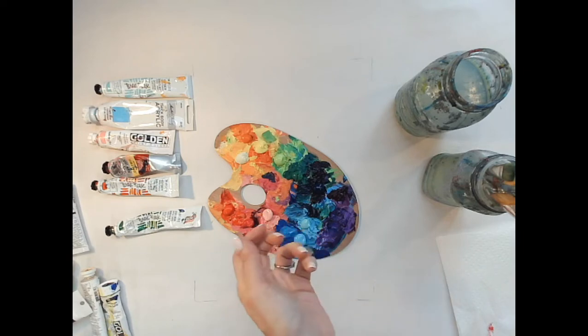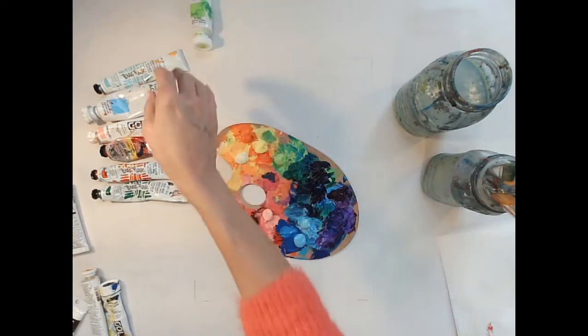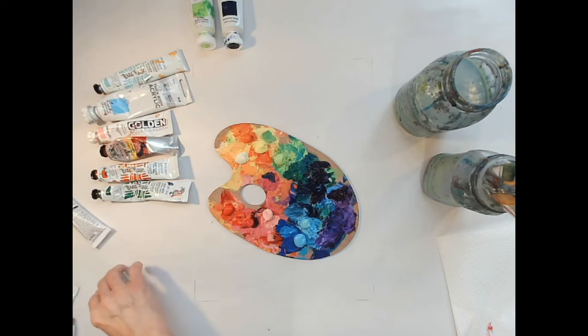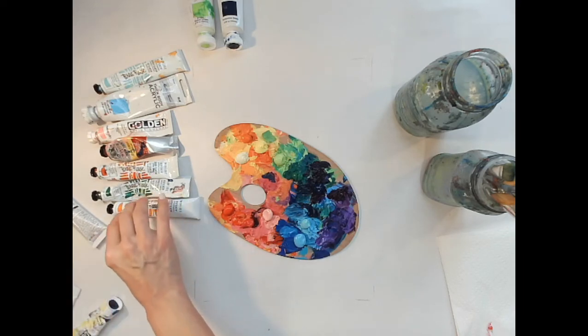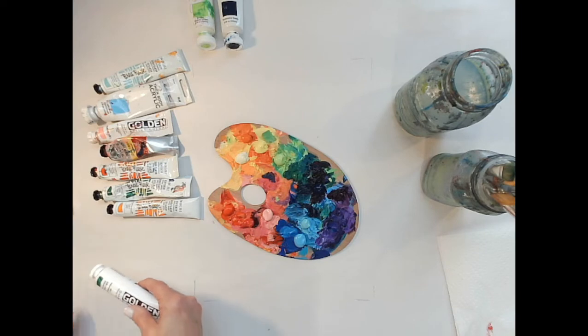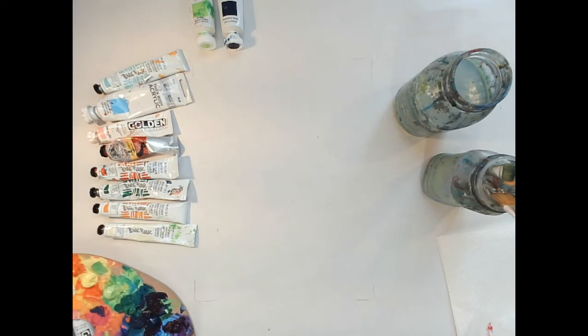Already have paint on my hands — it's a workplace hazard. I put the orange on too. I probably don't need to put every paint I own out. All right, I think that's what I've got on my palette, and then I'm going to grab a canvas.